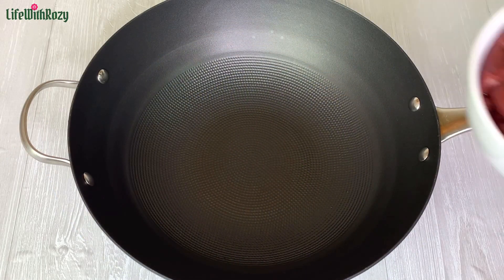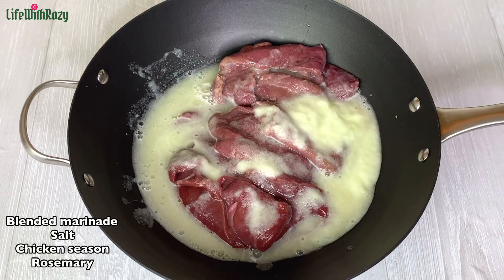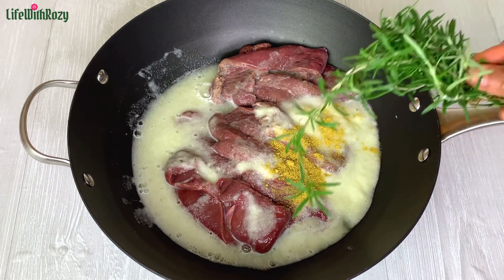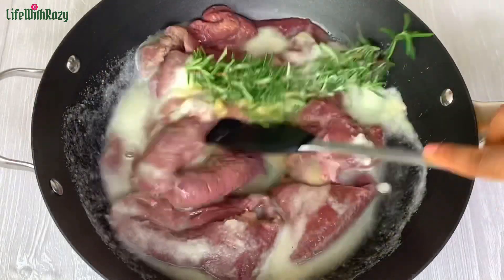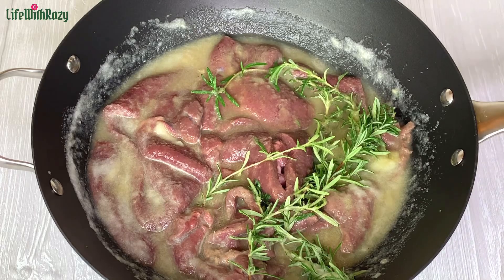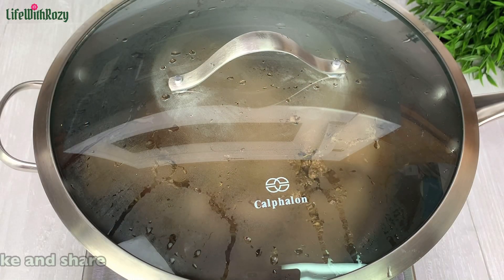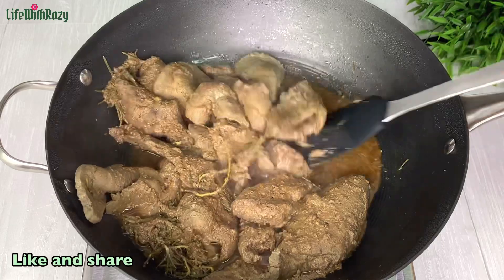Next, in a different pot I will add in the liver and marinate it as well. I'm cooking the liver separately because the stock is usually dark and it's going to affect the chicken stock. Mix everything together, then I will cover and leave it to cook — this doesn't take long. The liver has been cooking now for about 15 minutes; I will check if it's ready.